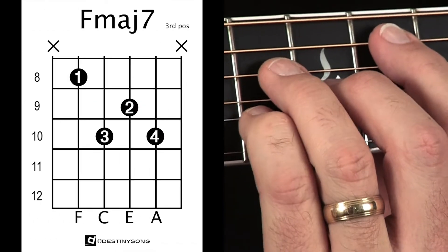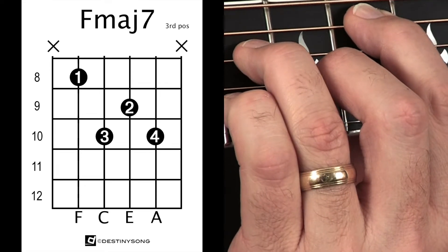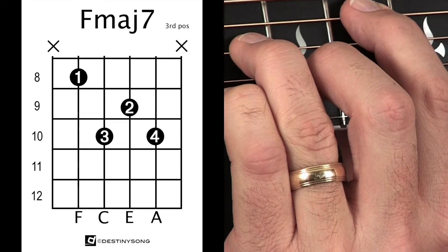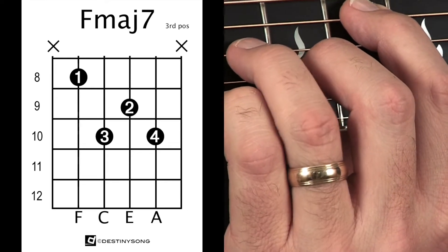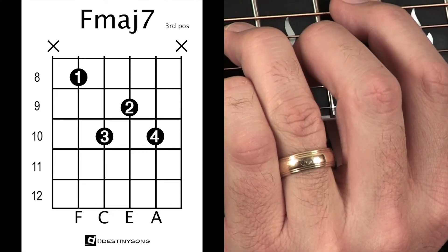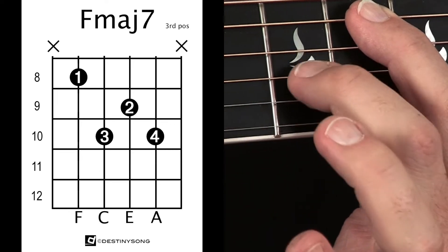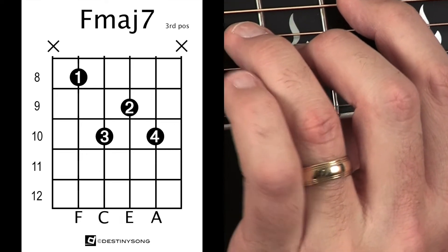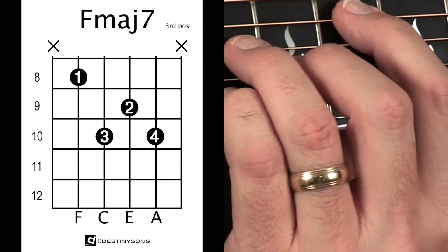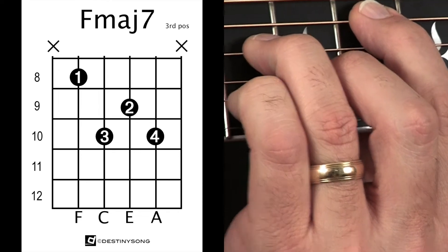Take your first finger and play the F located on the 5th string, 8th fret. Then take your third finger and play the 10th fret of the 4th string. Take your second finger and play the 9th fret of the 3rd string. Take your fourth finger and play the 10th fret of the 2nd string. We're not going to play the top string — just these middle 4 strings.